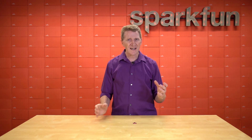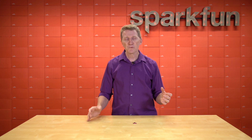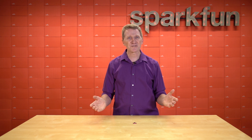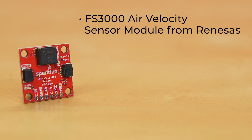Now, for at least two of these, a handheld anemometer isn't going to work — it's just going to be too big and clunky. What you need is something smaller and simple to use. I think there's a good chance what you need is the new SparkFun Air Velocity Sensor Breakout.